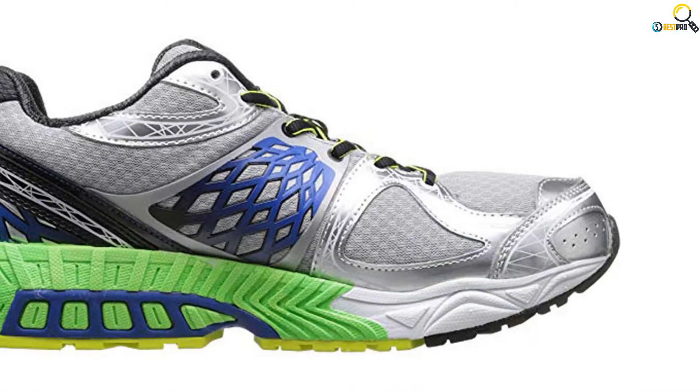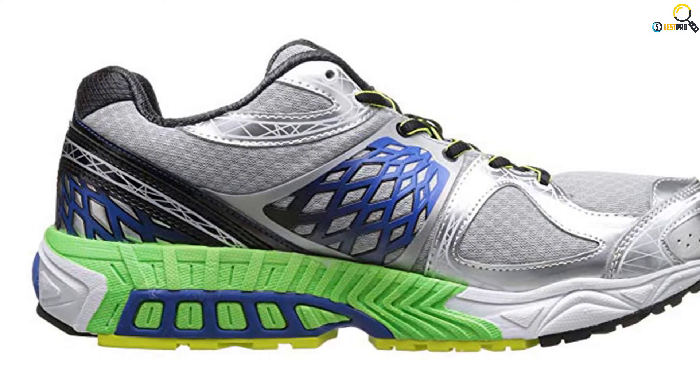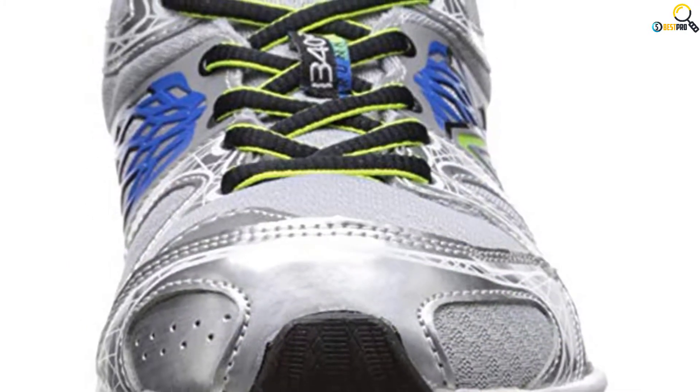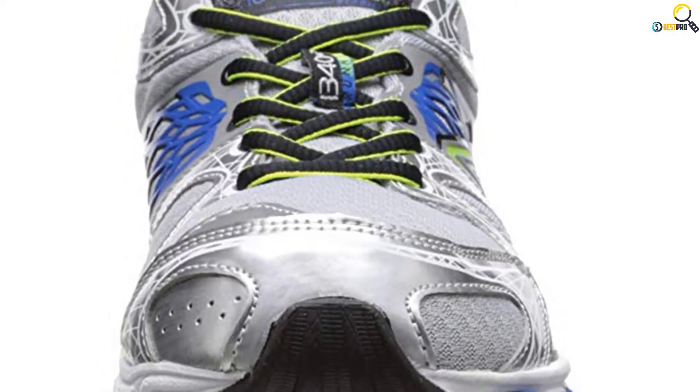New Balance has equipped the shoe with a rubber sole that also improves comfort. The shoe comes in 2 colors, which are blue silver and silver blue. Expect to find a suitable color for your needs. It is a product of a hard-working manufacturer, and it will deliver when it is needed.